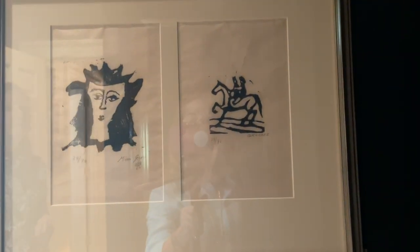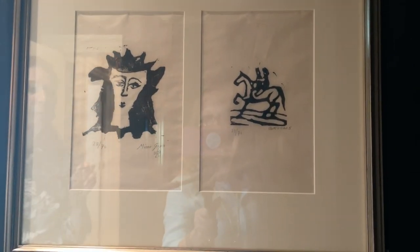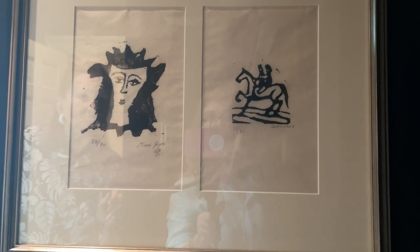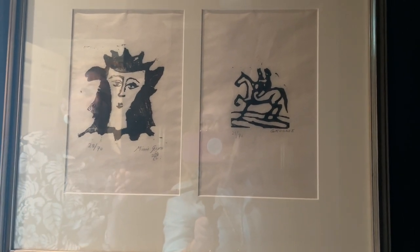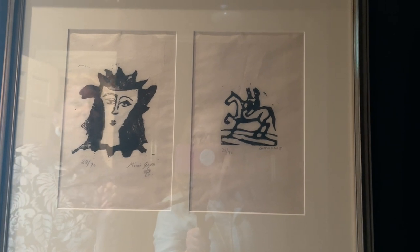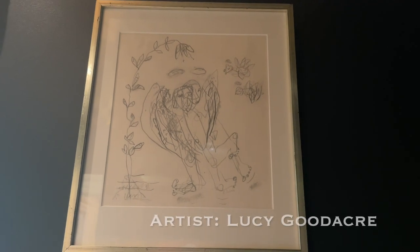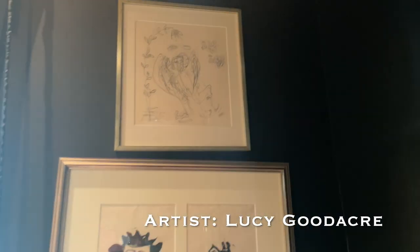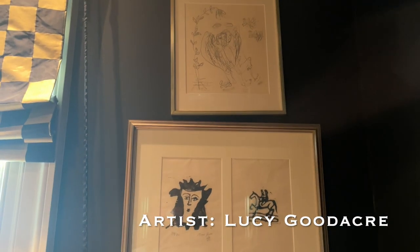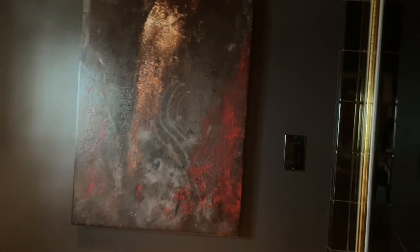This is Red Grooms and his wife Mimi Gross, whose father was Chaim Gross, who was a famous artist. And Red Grooms - that's Lucy, a mother that has the three heads. That's very pretty.